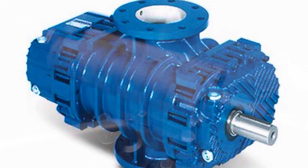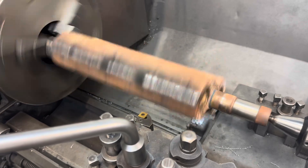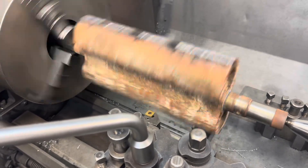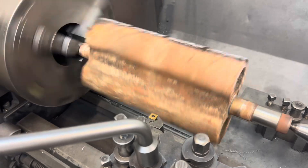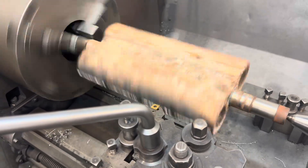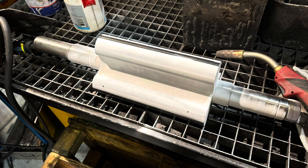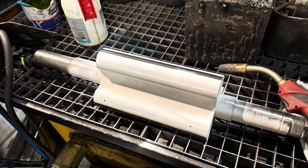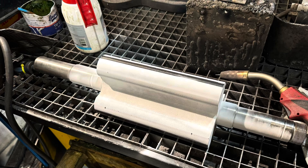Roots blowers usually look something like that, and inside are two rotors. This is a twin-lobe — they also come in a tri-lobe variety. What we have to do to them is, if the bearing fails, the rotors move within that blue housing and the tips of the rotors become worn.